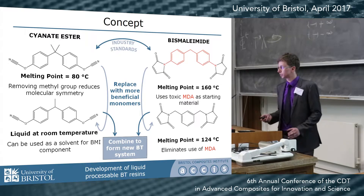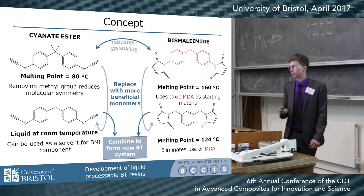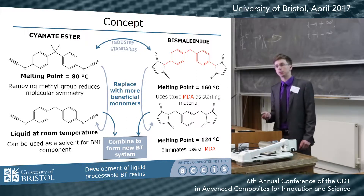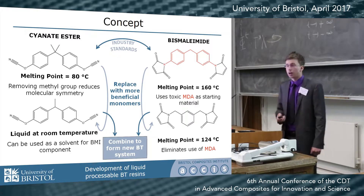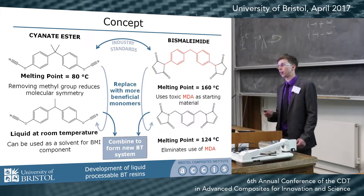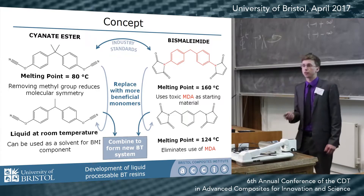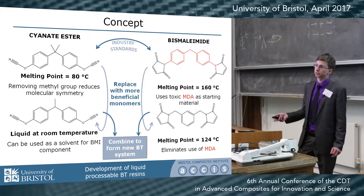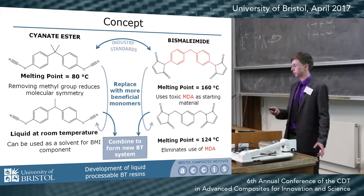Here is the concept of what I've started doing. At the top we have the current industry standard monomers. The cyanate ester has a melting point of 80°C, which isn't too bad, but it requires harsh solvents to dissolve it. The BMI has a very high melting point of 160°C, and furthermore it's derived from a very toxic material called MDA, which is a carcinogen, so industry is reluctant to use monomers derived from it.